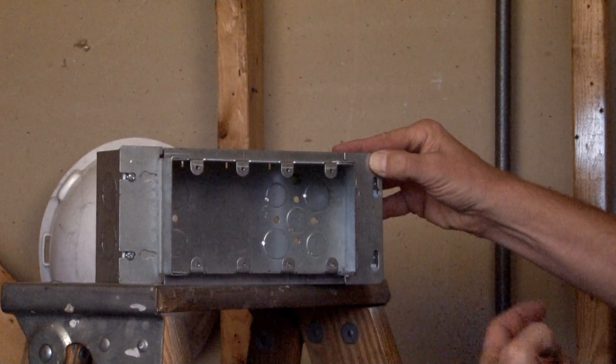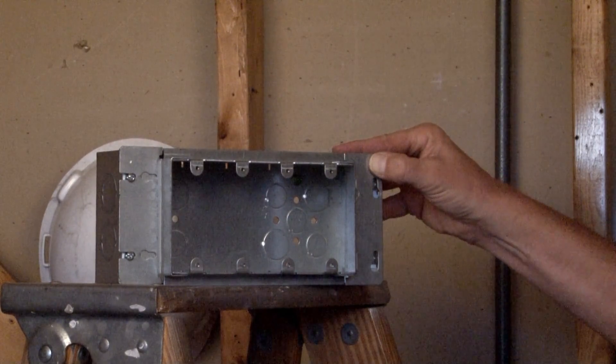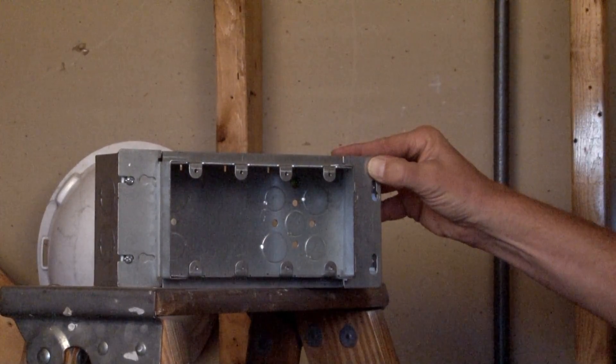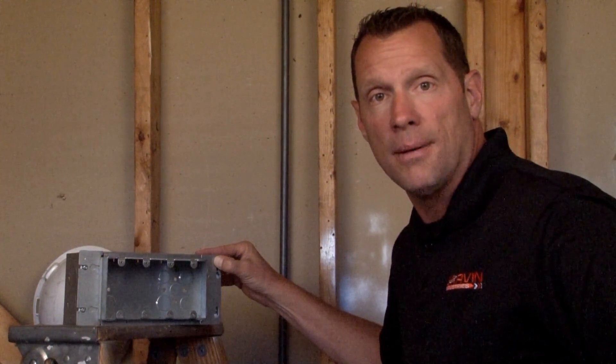You now have a raised device ring, four-gang, in one location, for either half-inch or three-quarter inch drywall to be installed. For these and other great products, be sure to visit us online at GarvinIndustries.com.